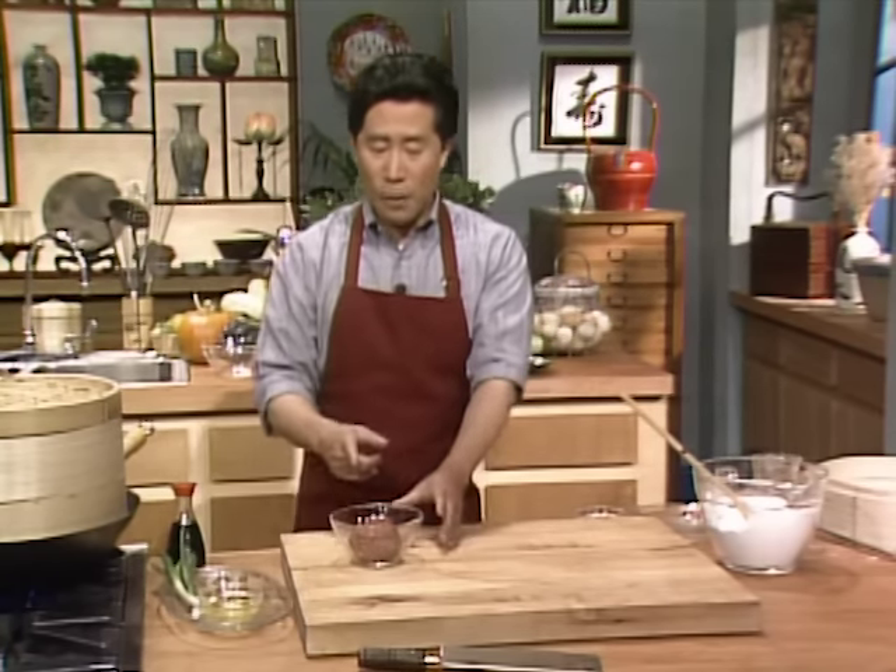Put them all together — mushroom, bok choy, snow peas, and barbecue pork or ham. Put them all together in the pot to save time, bring it to a boil while you're doing the wontons.